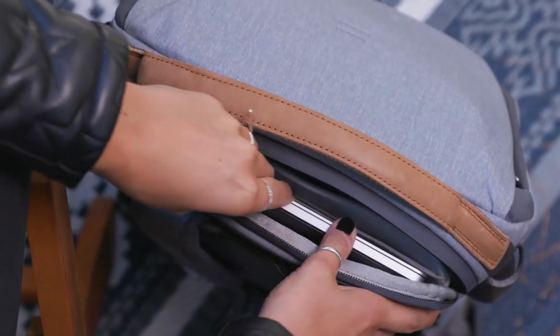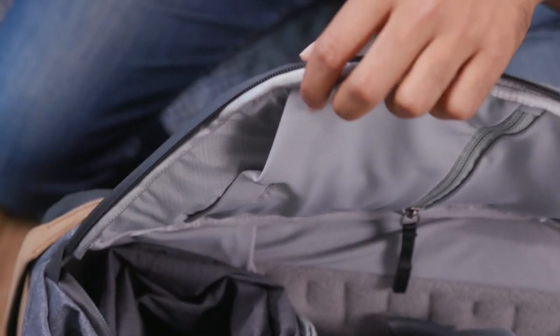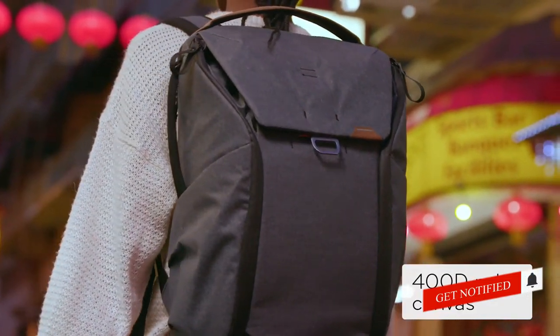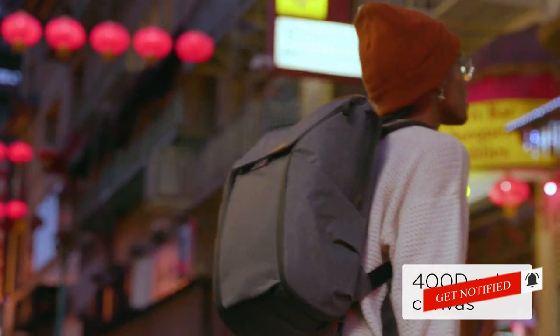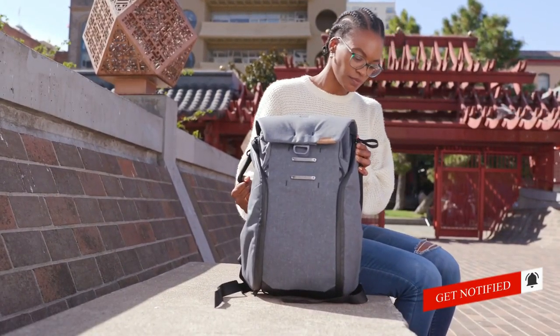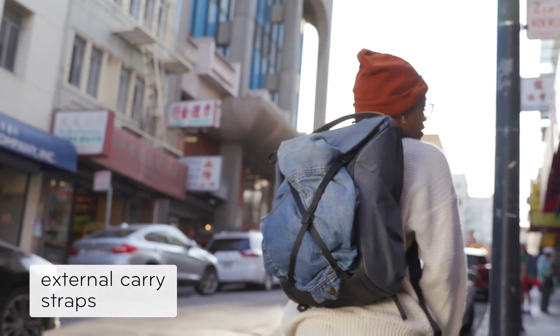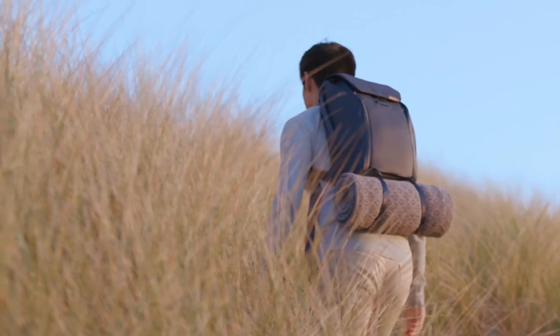There's a place for your laptop, tablet, documents, sunglasses, cords, and tech, and even a place for your keys. Outside, a weatherproof shell keeps it all safe. Need to fit more? No problem. There's built-in expansion inside and outside, so you can always carry one more thing.